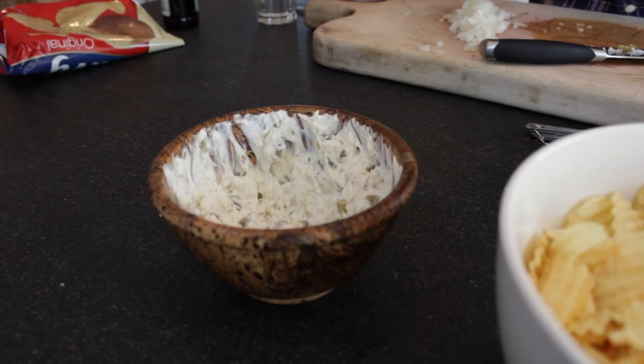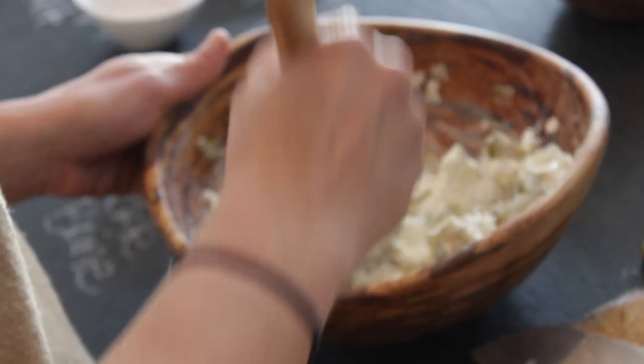There's three things I like about this dip. It's easy, it's quick, and it tastes really darn good.